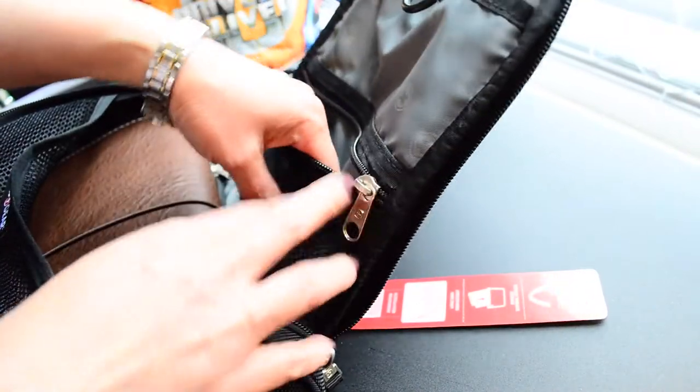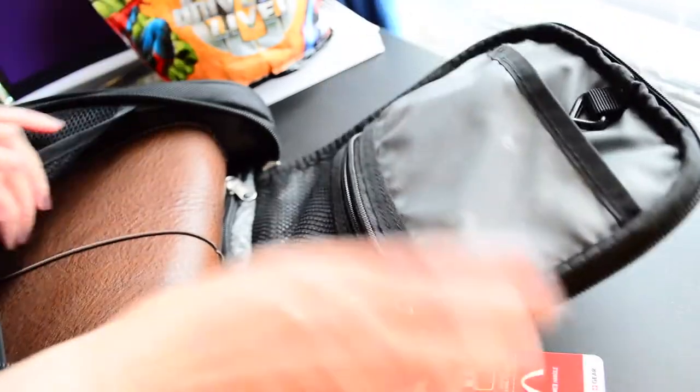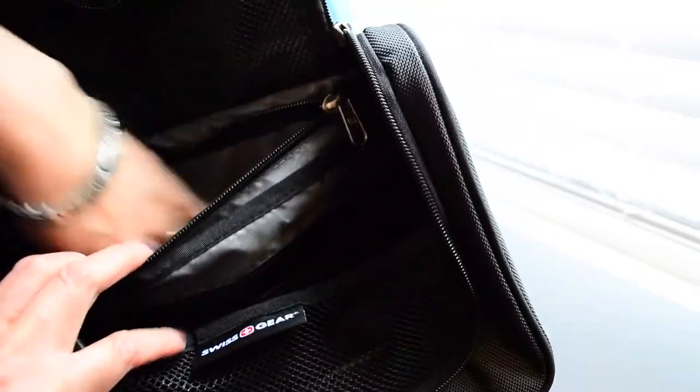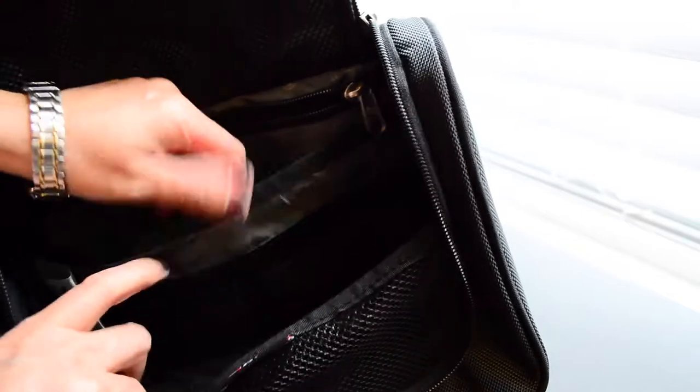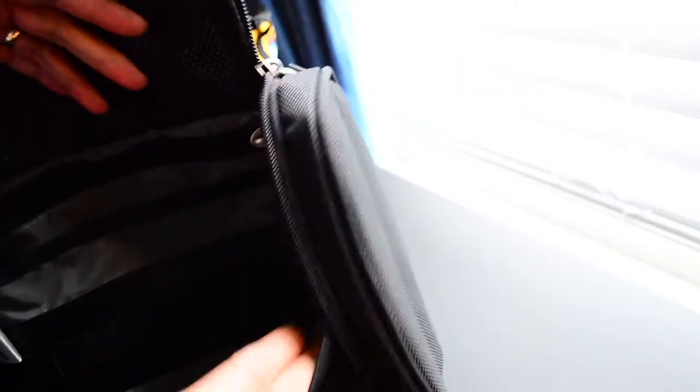I'll probably put markers and stuff in here. This has a really big pocket on the inside, so I'll probably put sticker sheets in there. It's got a zip pocket in here — my whole hand can fit in there — and a slip pocket underneath that my whole hand can also fit in. It's got a warranty card, and then elastic bands where you can put things, and another elastic band as well.